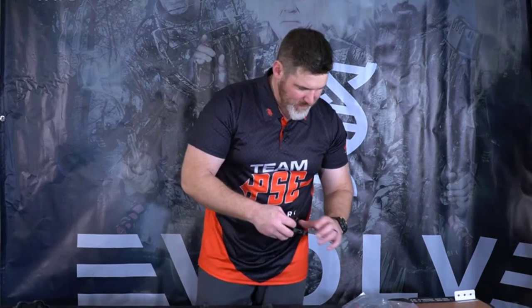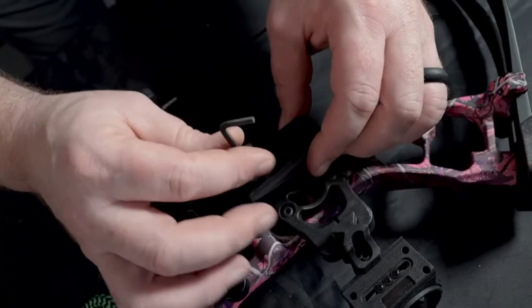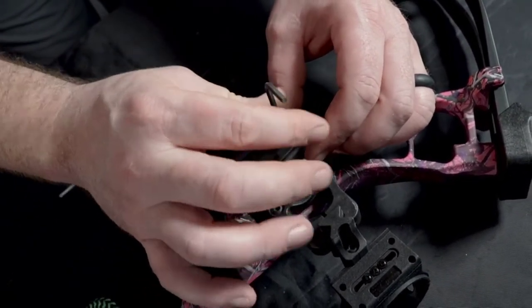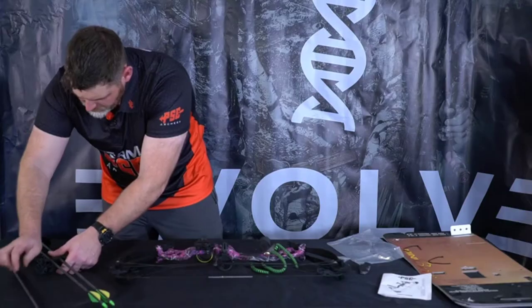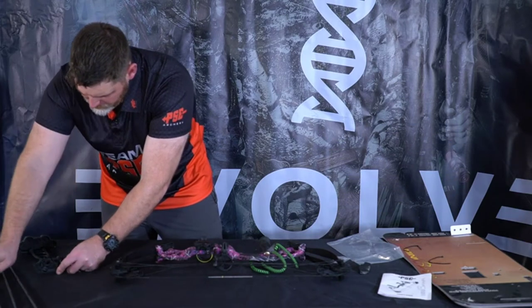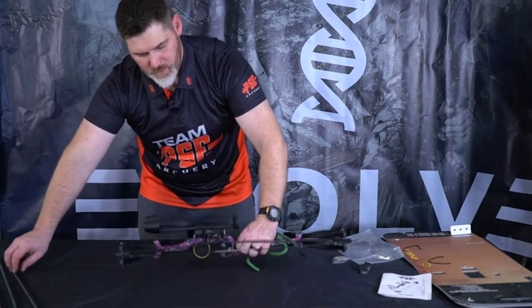To attach your quiver bracket, find the quiver bracket in the bag with your other information. It screws onto the site in the back position. When putting your quiver on, remove your arrows first. Slide the quiver into the quiver bracket, and the back piece locks it down. Then you can reinstall your arrows.